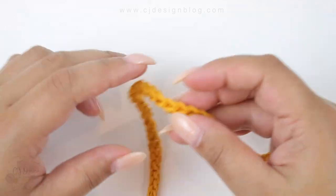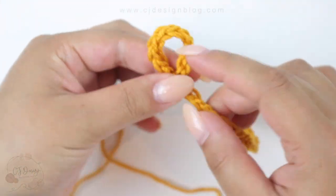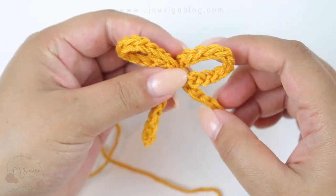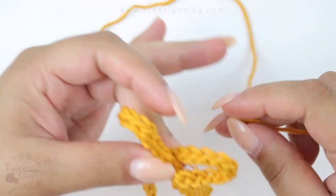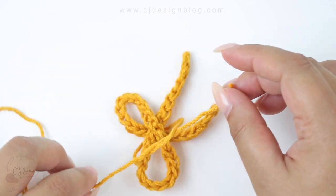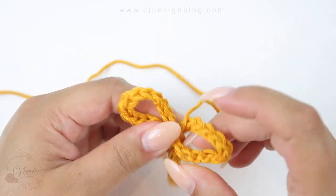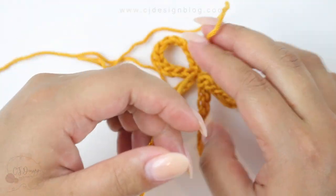Now you're gonna need a small piece of yarn. Grab it and make your french knot however you know how to do it. Play around and make sure you have the loops on the sides exactly how you want them. Once you're happy with how it looks, grab the yarn and make a knot to secure. Before tying it super tight, make sure it is exactly how you want it, then pull tight to secure.